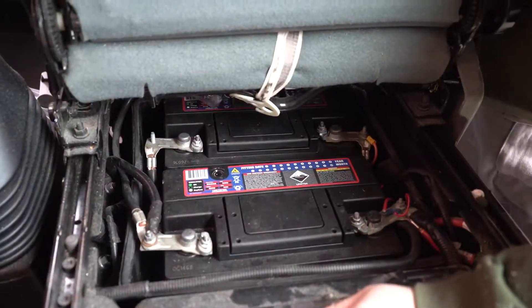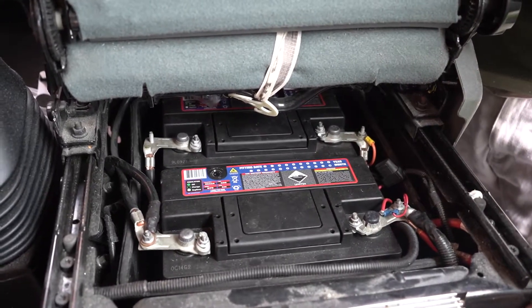So this meant we had to move the front seat back and find where the battery is. And when I opened it up I found that the van's got two batteries — so sick, I guess.